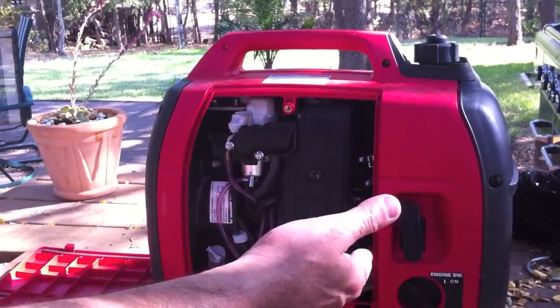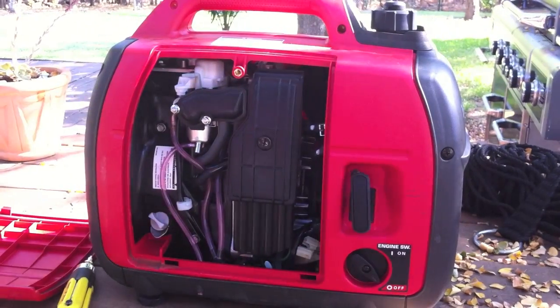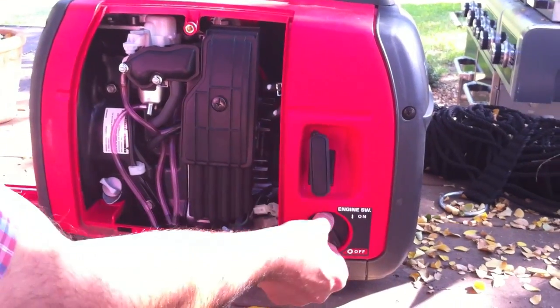The generator will run until all the gas in the carburetor is used up, and eventually it will shut itself off. This is dependent on the load you have — it's going to take up to two minutes after you switch it off for the system to go off.